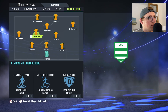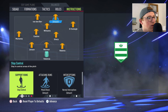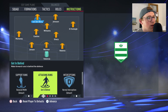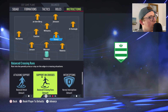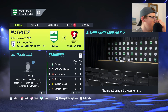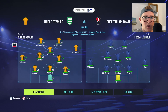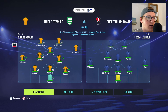For player instructions, I want both strikers running in behind — get in behind for both Vandenberg and Jonsson. I'll leave everyone else on balance and see how they do. So our first line-up: Valencia in goal; Jensen, Warmer, Rubinio at the back; Mullaney, Castles, Sharp, and Holfi in midfield; with Williams, Vandenberg, and Jonsson up front against Cheltenham Town.